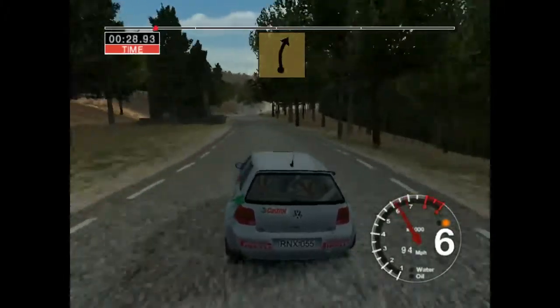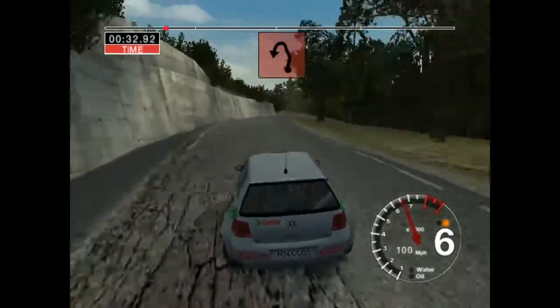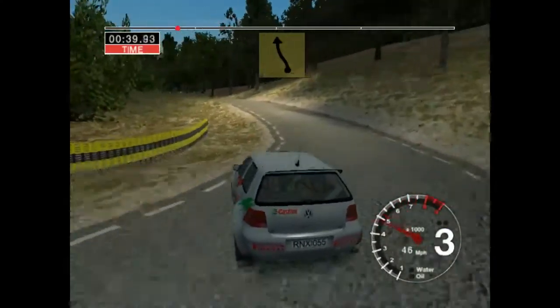Five right, don't cut, fifty. Six right and care, long, six left, tightens over crest into two left. And six left over crest and long, six right.